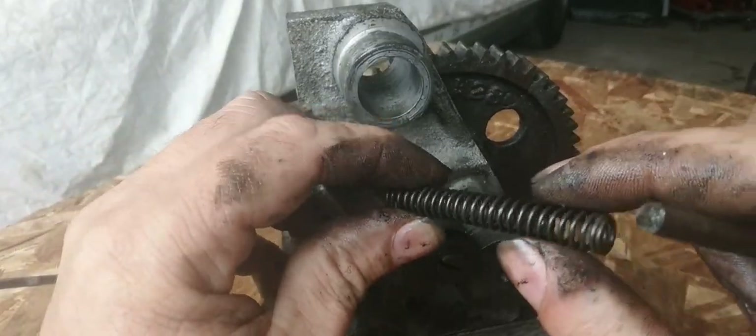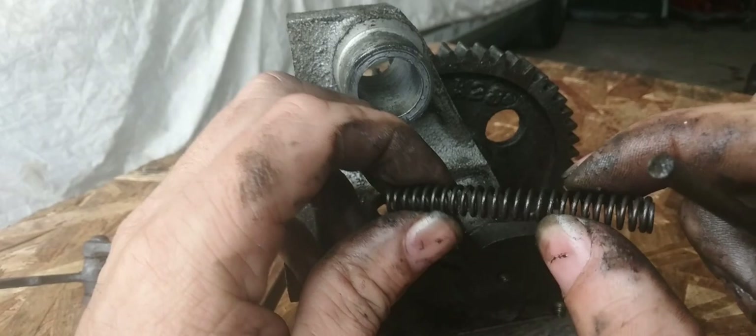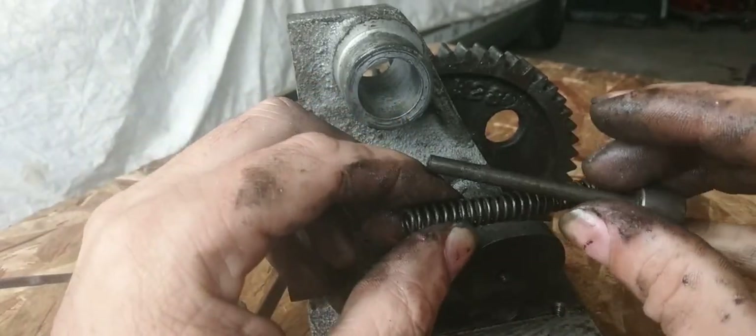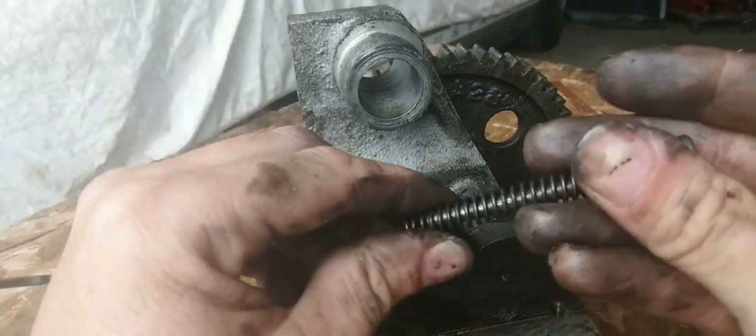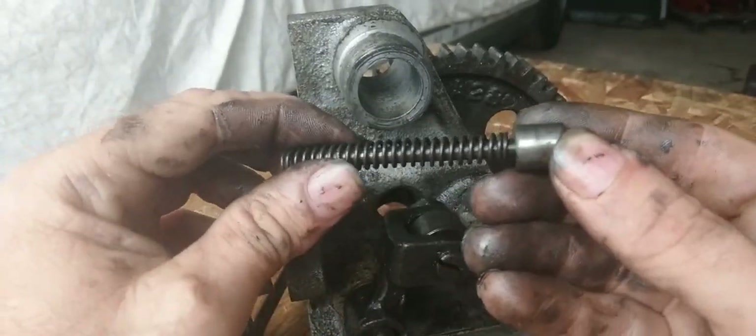The spring doesn't look bad at all. The pin doesn't look bad either — the pusher pin. The reason why it's called a pusher pin...